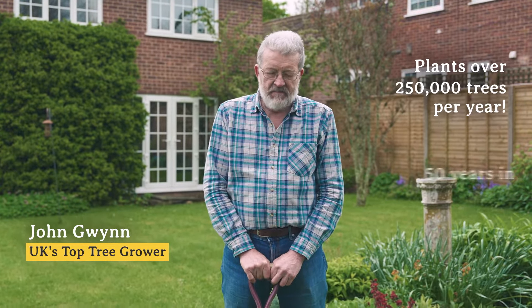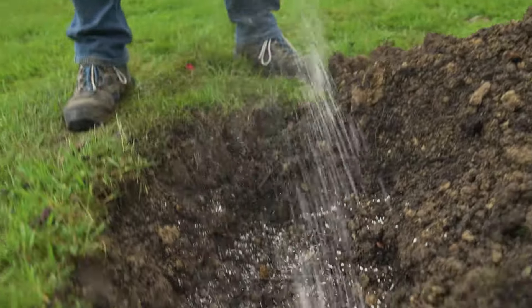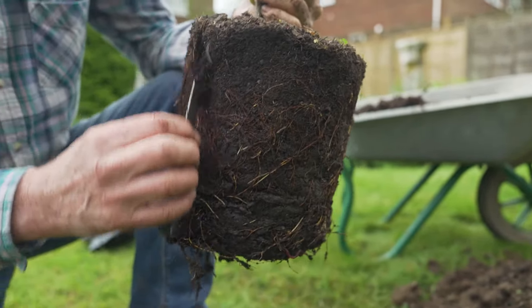We're here this morning to look at how we plant a tree. The aim is to give you many years of healthy, active growth and life with lots of fruit, flowers, whatever you've planted the tree for.